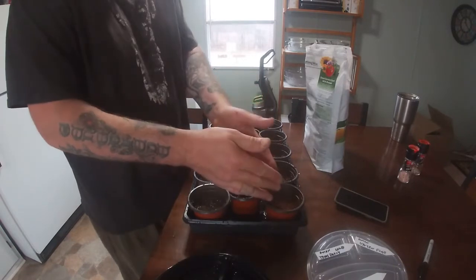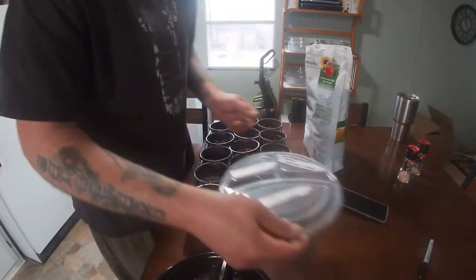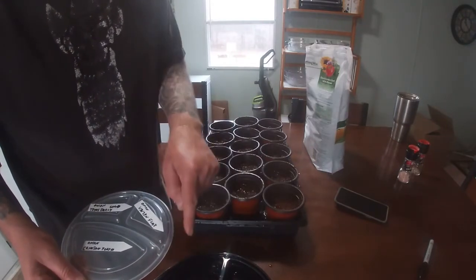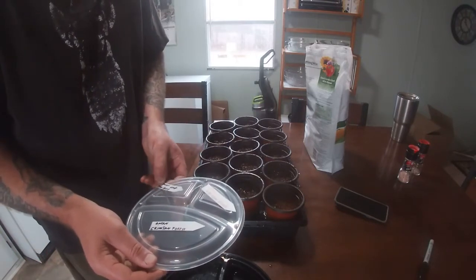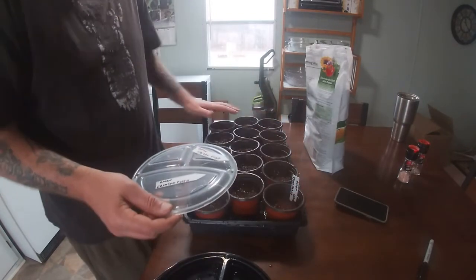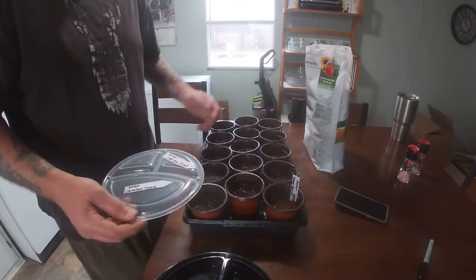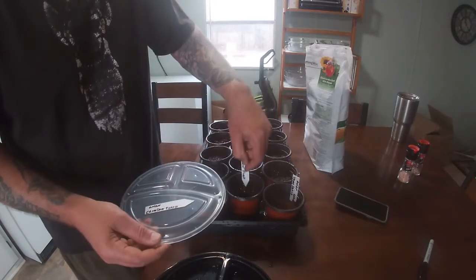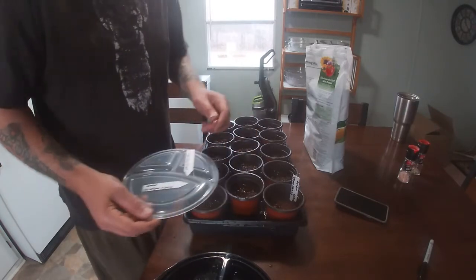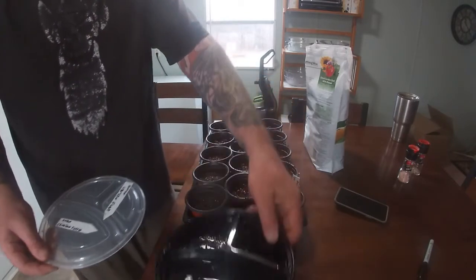Do that with all the other pods, then take your marker and make sure you mark your onions. Right now we have Texas Early going in here, so we take the Texas Early tag and stick it in — one tag for the entire tray if you're doing the whole tray the same. If you have three different onions germinating, you can do five of each in each row, and this becomes a complete onion tray.